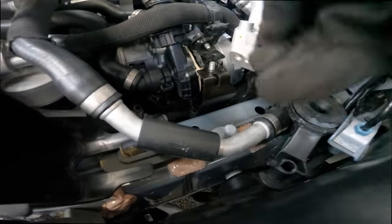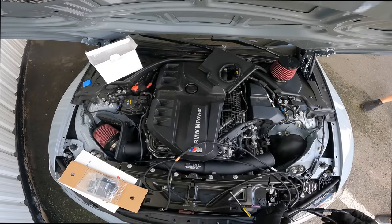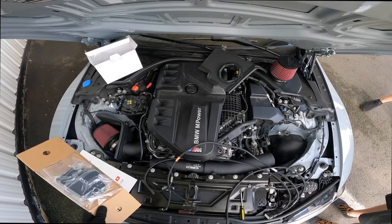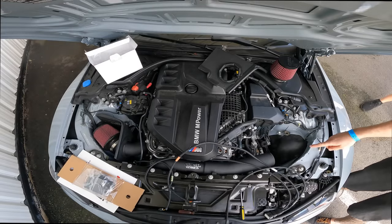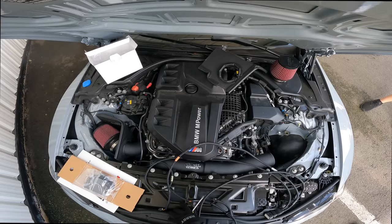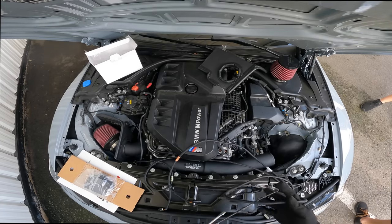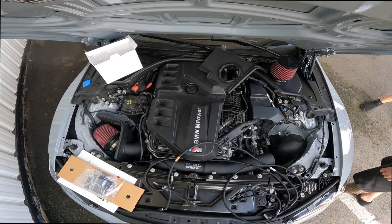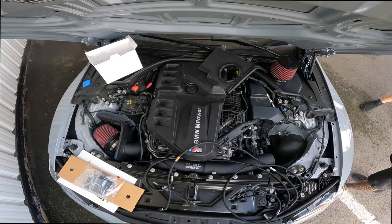Hopefully you guys can see — let me lift this up. Boom, it's right under there. I'm just installing a Dayler unit — it's like a tune, like a piggyback tune. These two things right here, I just pop it off and pop it back on. The hardest thing is working with a hot engine — this shit is hot, bro.